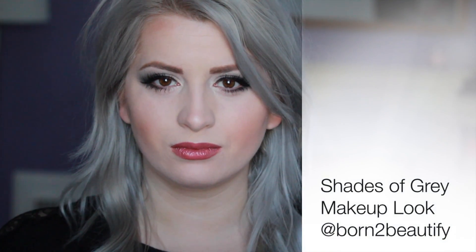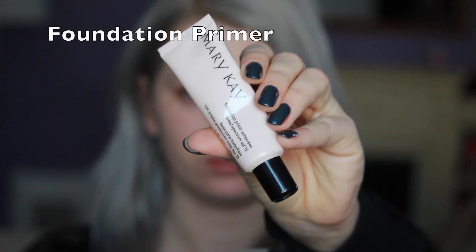Hi ladies! Welcome to my channel. This is Luba and I'm doing a makeup tutorial on shades of grey makeup look. Here's my after shot and I wear this look a lot — it's my favorite.